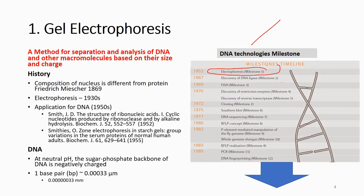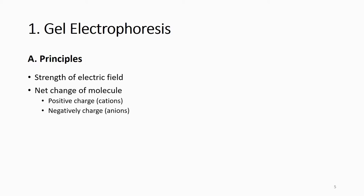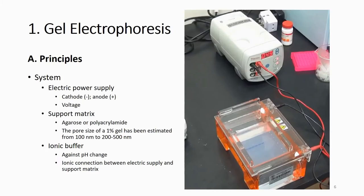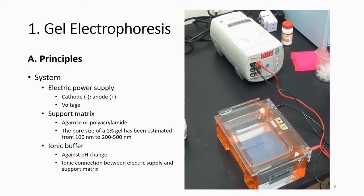There are a few things you need to know about gel electrophoresis. The first principle is the strength of the electric field — the voltage. Because the DNA molecule is negatively charged, it will move toward the anode. You also need to know the size of the molecule.